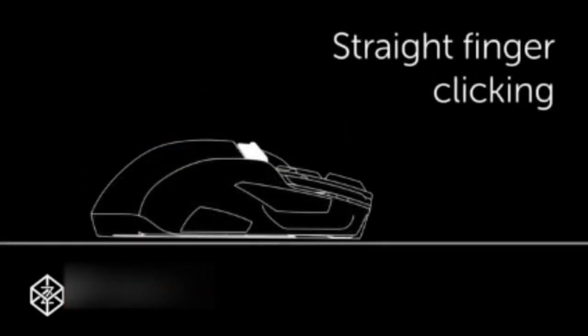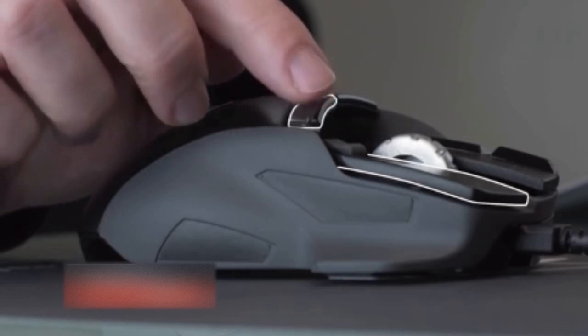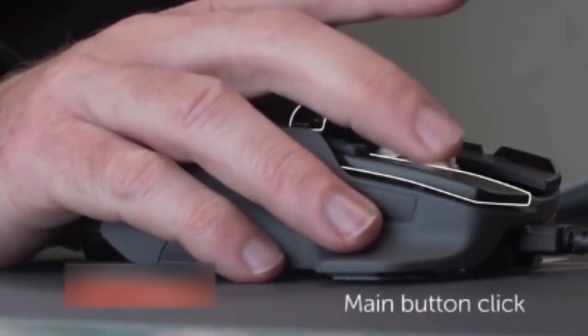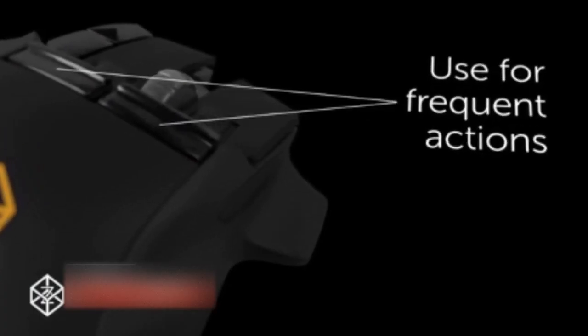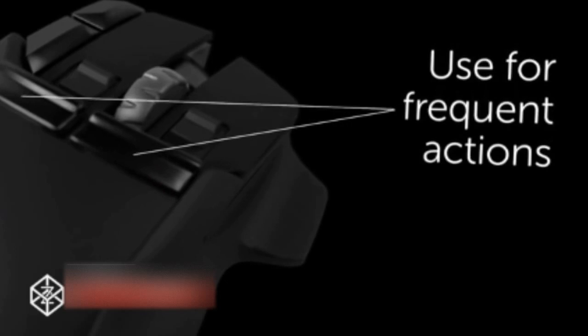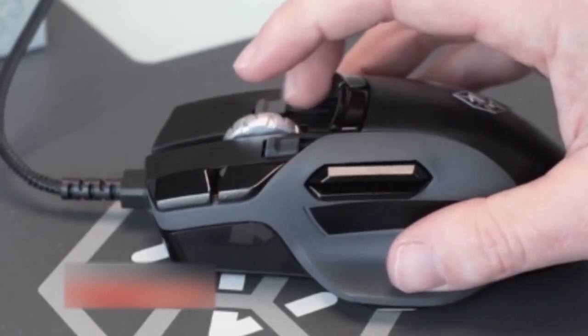No finger or thumb contortions required. We've created something we call straight finger clicking, and our test users just love it. The Z has a new type of trigger button that can be used by simply straightening your finger slightly and then clicking, all while you're still gripping the mouse as normal, with your fingers poised on the main left and right click buttons. They are so easy to click that you can use them for actions you do often, like reloading, jumping, or crouching. We call them trigger buttons because you can actually pull them like a trigger as well.